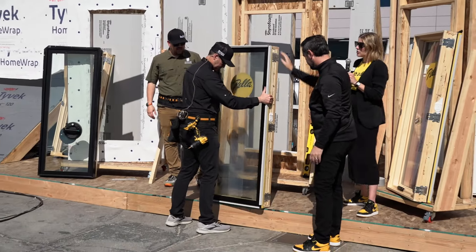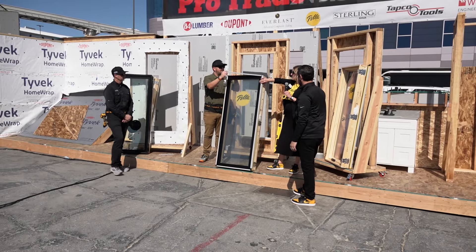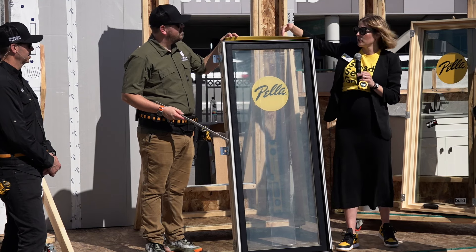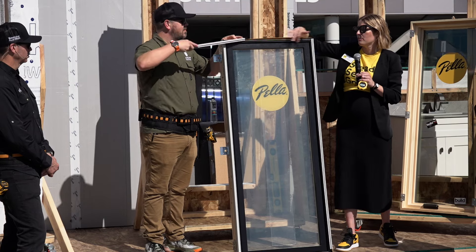On the outside you'll see these gray pieces — those are our fin retainer clips. They come direct from the factory as part of the packaging. After you deploy the fin, you can slide them back in place, so if you have masonry workers or stucco coming in afterwards, you can keep the frame nice and clean.